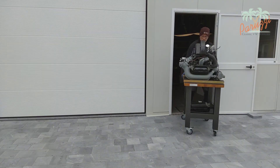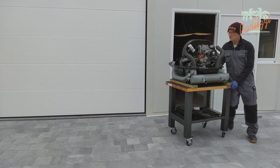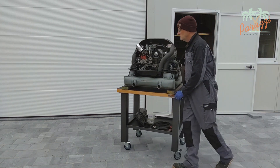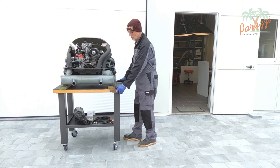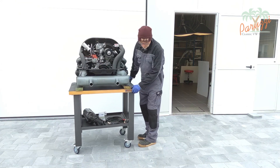The advantage of a mobile workbench is that you can drive it outside to test the overhauled engine. You then do not have to use an exhaust extraction system for the exhaust gases during the tuning of the engine.